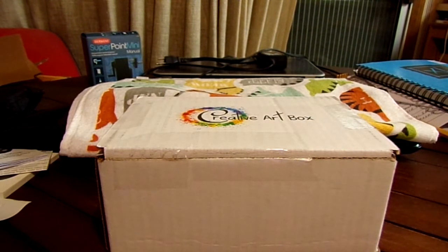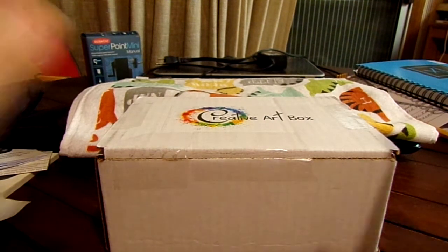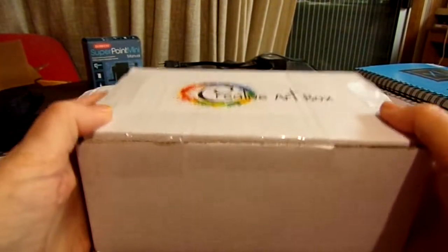Hello everyone and welcome back to another unboxing. This is the Creative Art Box Super Awesome Box for December. I broke the seal but I have not looked in it, so I do not know what's in it — but it is kind of heavy, it's got some weight to it.